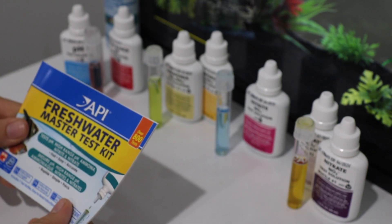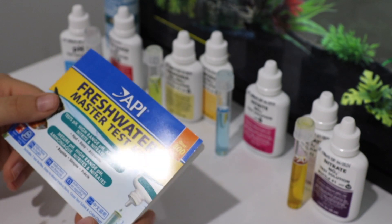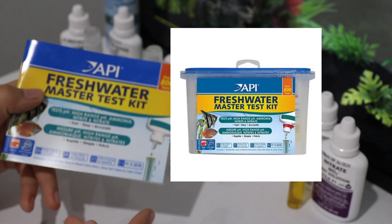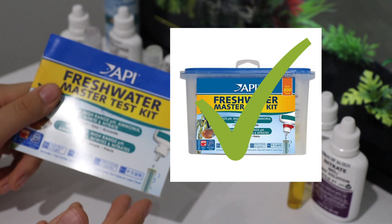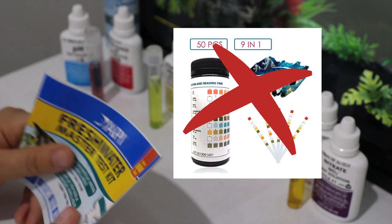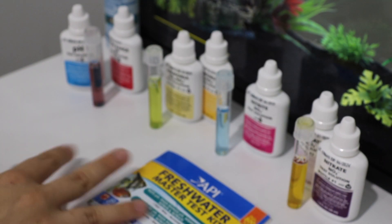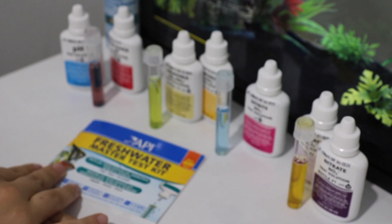I really like how specific this test kit is. I've been doing some research about how to test your water, and this is the most recommended one because it's the most accurate. The test strips — people say those are the most inaccurate. So if you want to test your water, just get this API. It's a little more expensive but it's worth it.